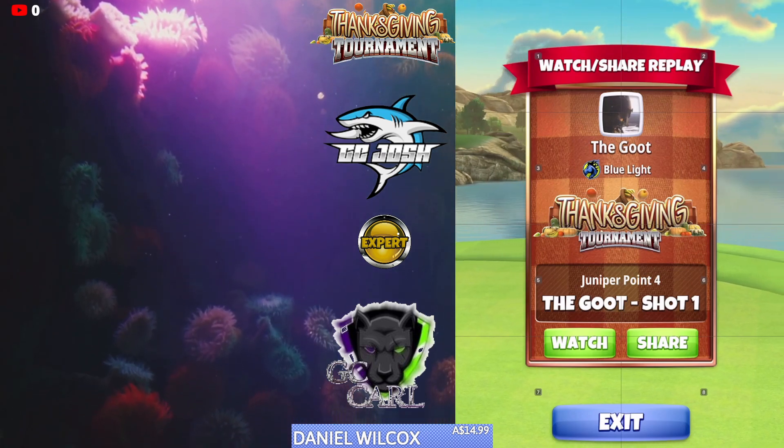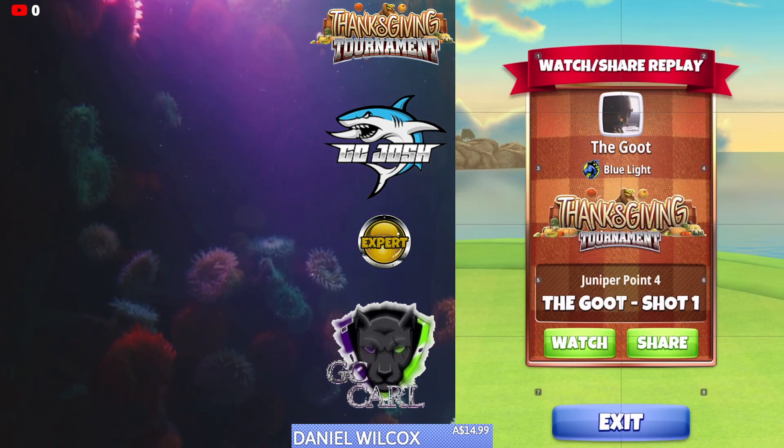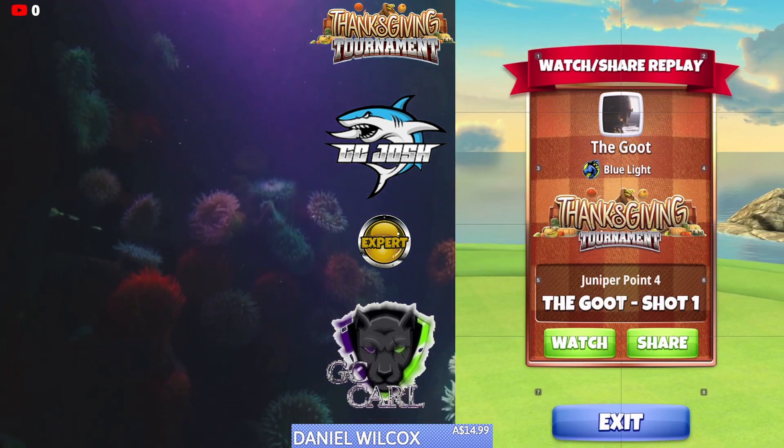Welcome back to the Thanksgiving Tournament Expert Division Weekend Round, hole number four. We're going to be playing a short iron bounce up shot using a King Maker.